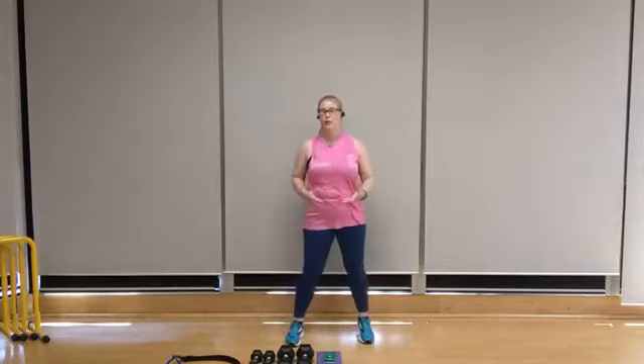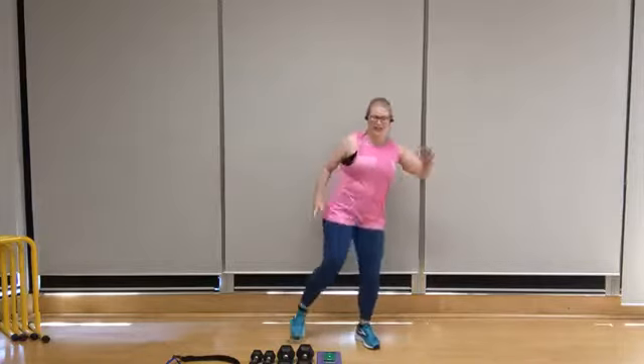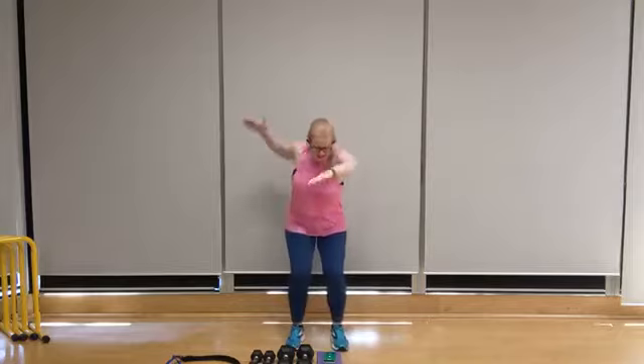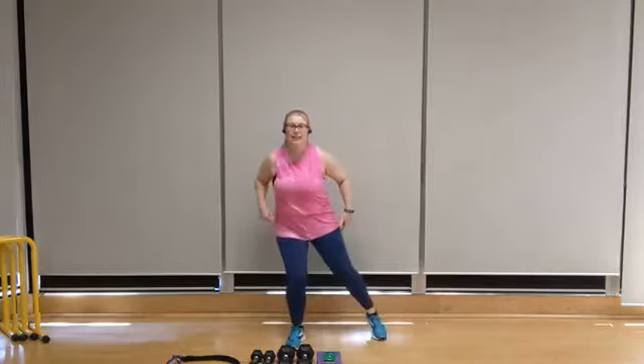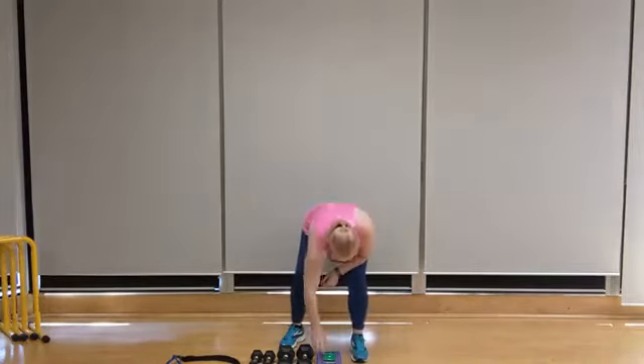All right, we're going to start with our first round. Our first move is going to be a double knee-up — we're going to go two to the right and two to the left. Following that, we're going to take it into swimming. Then we've got a side leg step-out and a core twist with the feet planted. Let's start our timer.